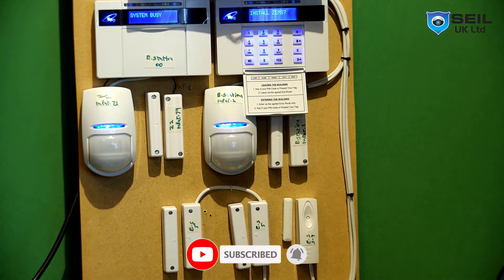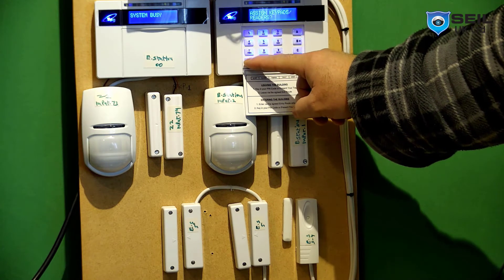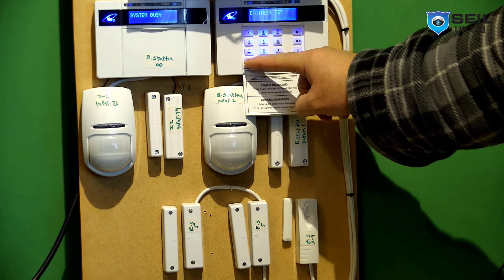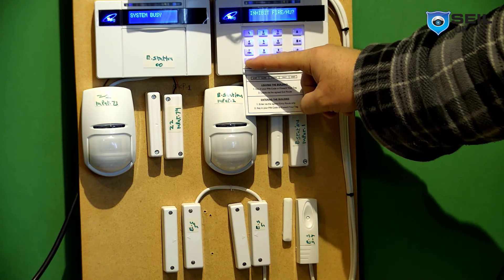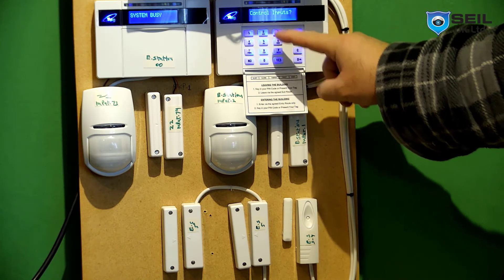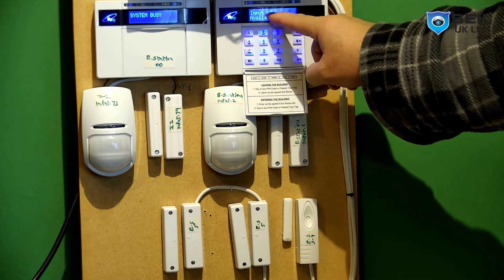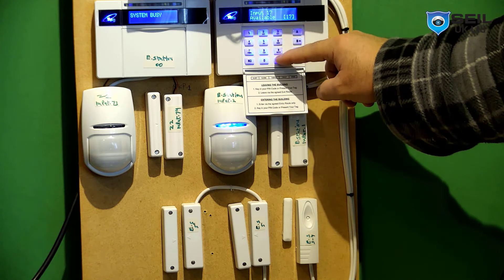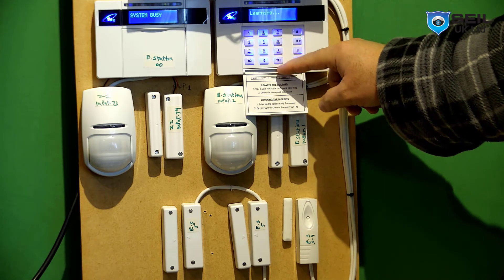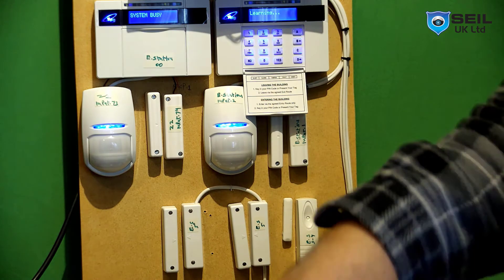Now you need to program the shock sensor and door contact. Go to wireless devices — press yes, control input, press yes, then learn device, press yes. Input 17 is available, so now press yes. The alarm is now ready for learning a device.